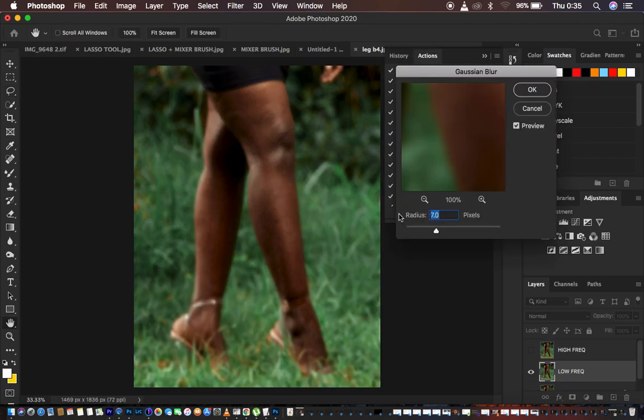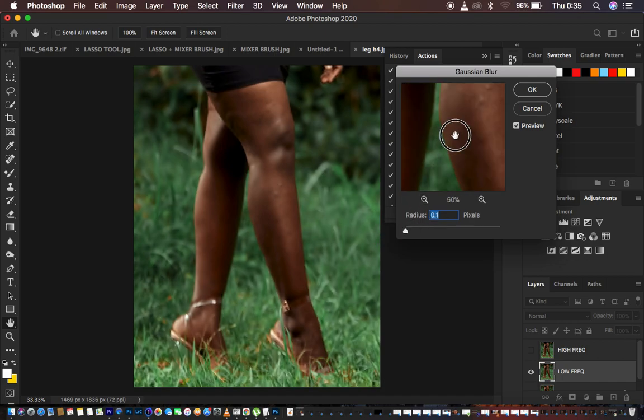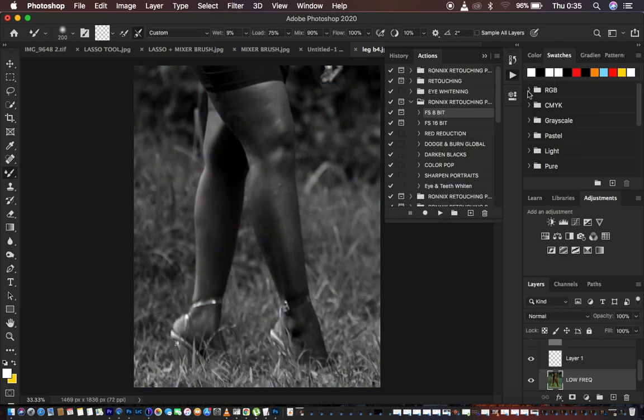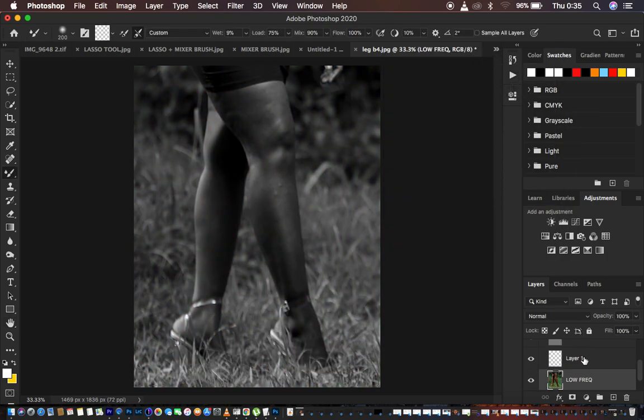When the action plays, make sure the preview is on. To choose the right radius, look for the area that has more textures or more details in the area you want to target. Move the slider up to the point when the details are just starting to get lost from the image — 7 is fine for me — and hit OK to let the action play.